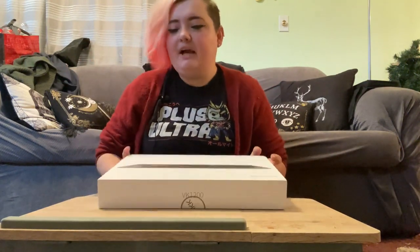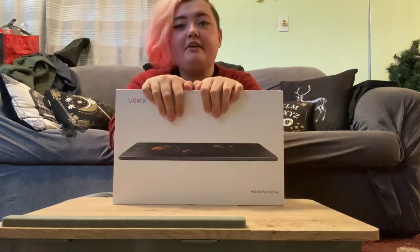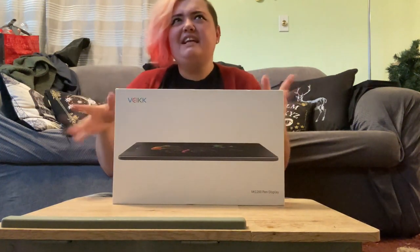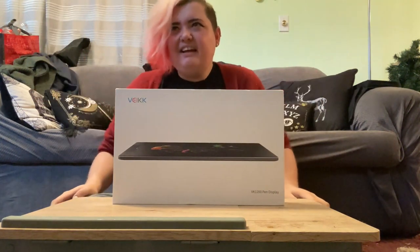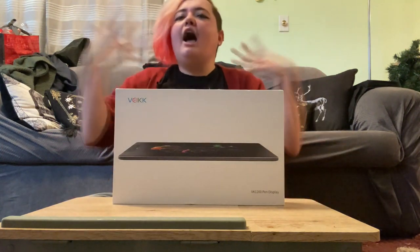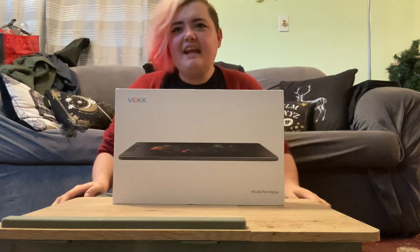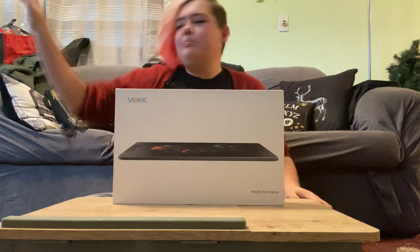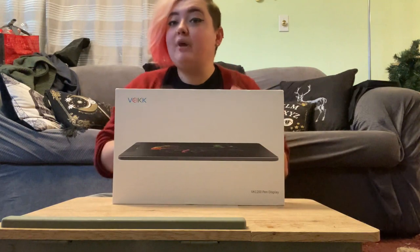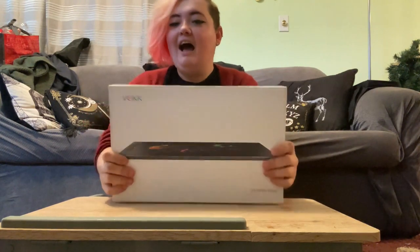Anyway, today we are here with another unboxing video. I know there have been a lot of these coming out and I know I haven't been uploading regularly, and I feel really bad. I have untreated ADHD and a bunch of other stuff so it's really hard to stay concentrated, but I'm trying really hard.